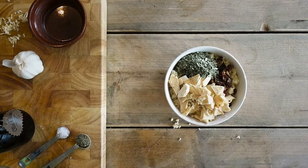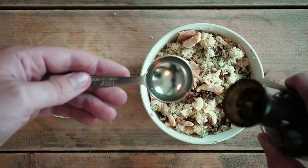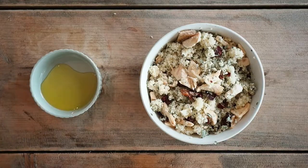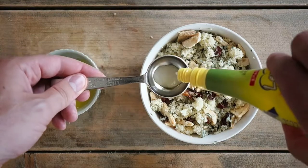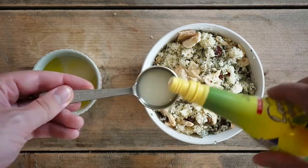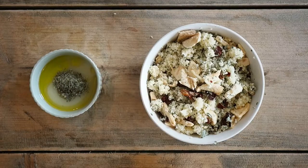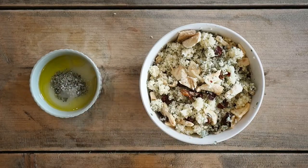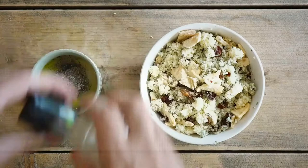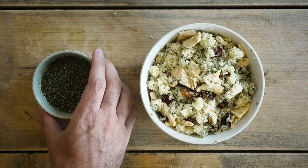Finely mince a clove of garlic and mix it all together. For the dressing, mix the olive oil with lemon juice and add oregano, salt, and pepper. Pour it over the couscous while stirring, and dinner is ready.